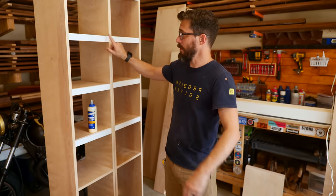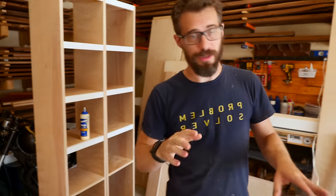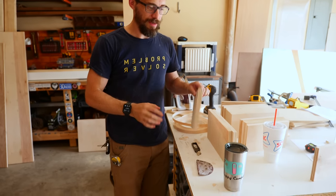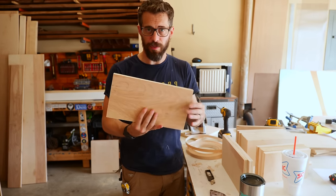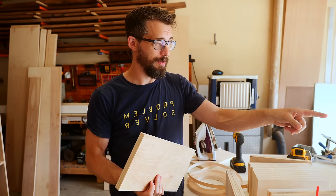Josh got these two things screwed together and some simple face frames put on the front. Now we're working on the drawers — there's a whole bunch of these but they're really basic. We've got some plywood faces with edge banding all the way around, and then several other pieces with edge banding just on the top, and Josh is about to put the first one of those together.